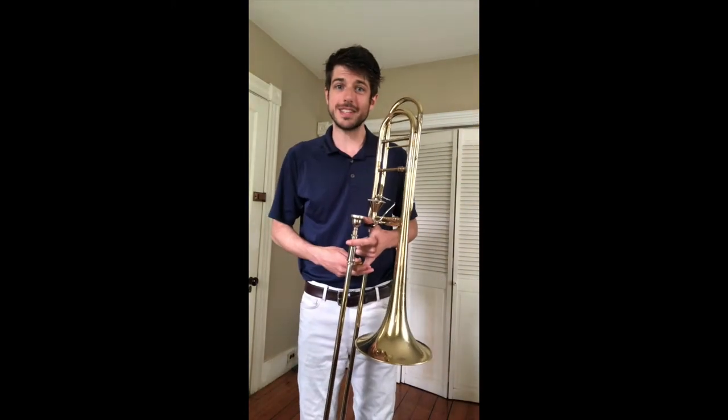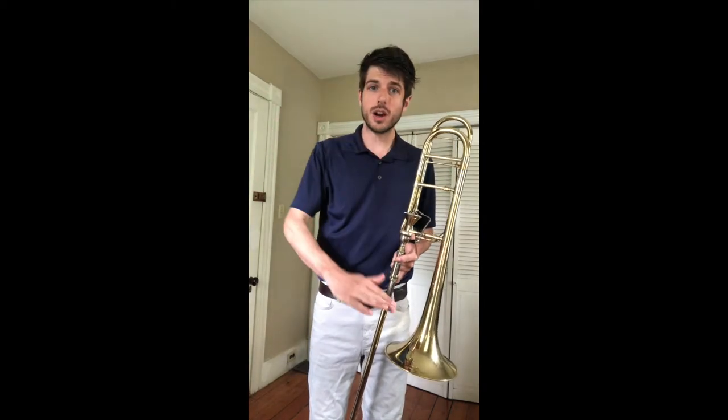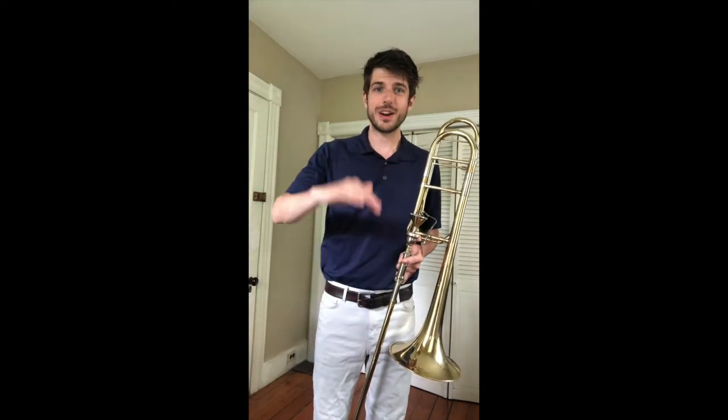Now I'll play some slides on the trombone, and you show me with your hand the sound going lower and higher. Lower and higher.